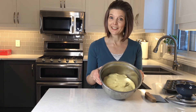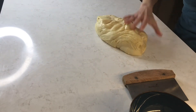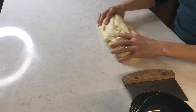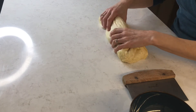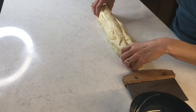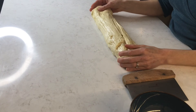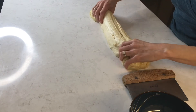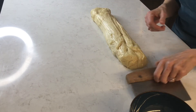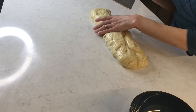My dough has been rising for about two hours and it's now doubled in size, so I'm ready to divide it into buns. You can see how soft the dough is — it's going to make for a nice fluffy bun. I'm going to divide it into 12 portions, aiming for about 71 to 72 grams each to make sure they're equal sized.